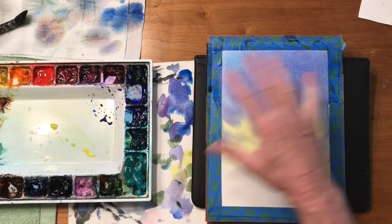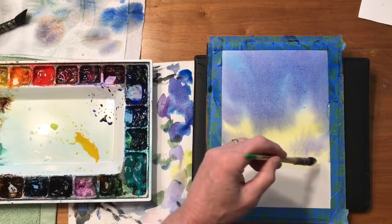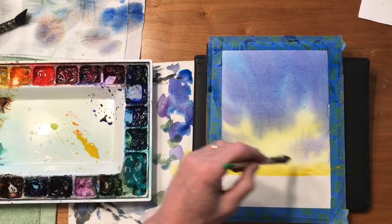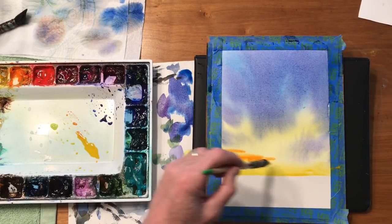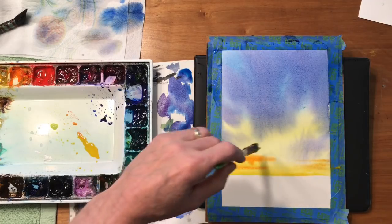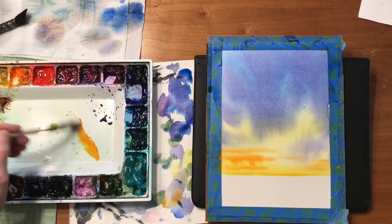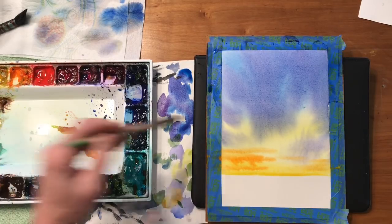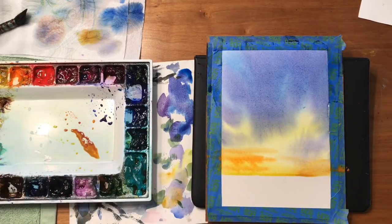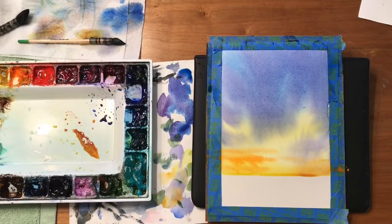Now, while that's wet — the whole thing is still wet — I'm going to come in here with some gamboge or Indian yellow; either one will work. And I'm going to come in here with some cadmium orange. Okay, that's pretty good. I think I'll dry that right now and then we'll continue.